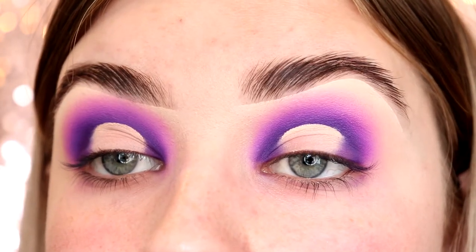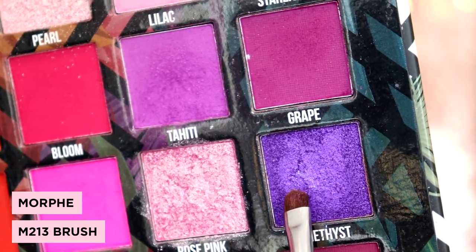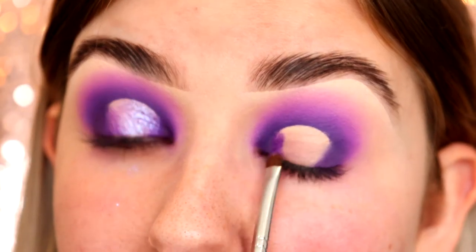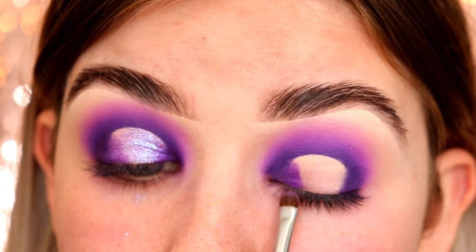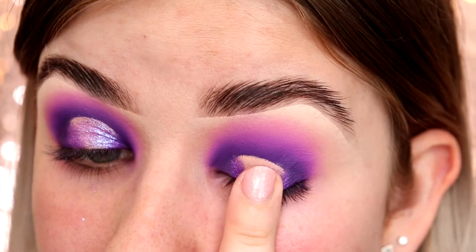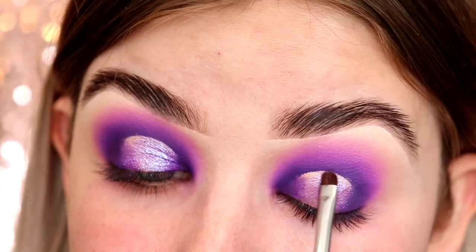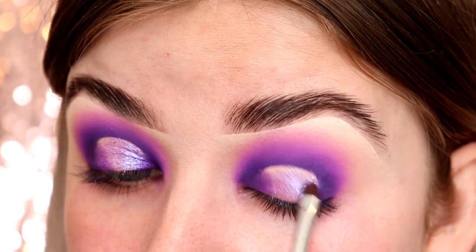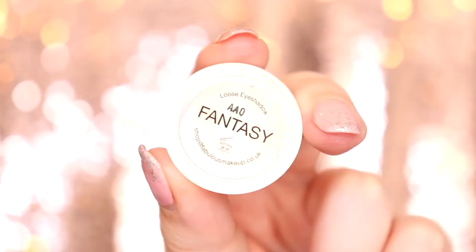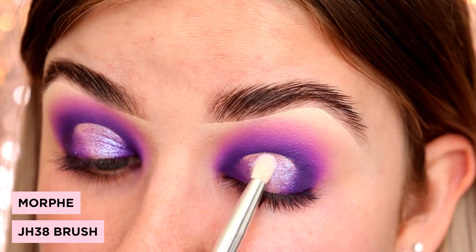Now that we've cut out the spot for our halo eye, we're going to put the shimmer shades on the lid. First I'm taking the shade Amethyst on an M213 brush and putting it right on the very edge of where those matte eyeshadows are. Now I'm taking the shade Starlight on an M213 brush — I'm putting it on the lid with my finger and then using the brush to get nice and close to the line. I'm going back in with that Amethyst shade to blend everything in. And now I'm taking this Fantasy Pigment from Peach's Makeup and applying it on top using a JH38 brush to stamp it on.